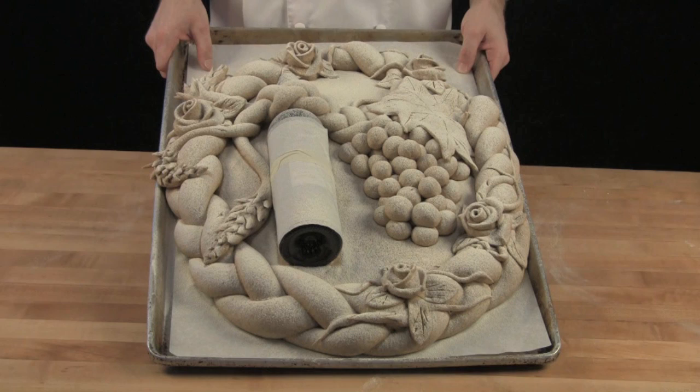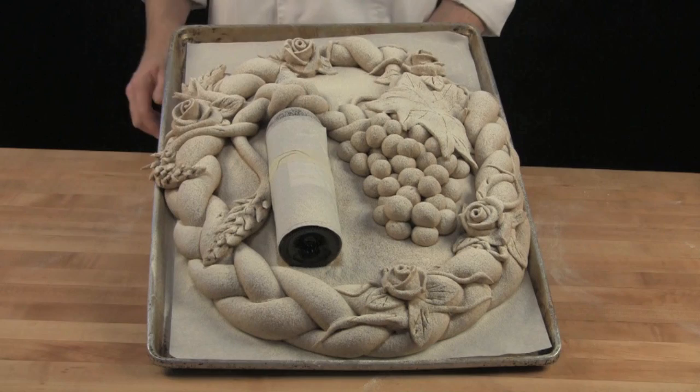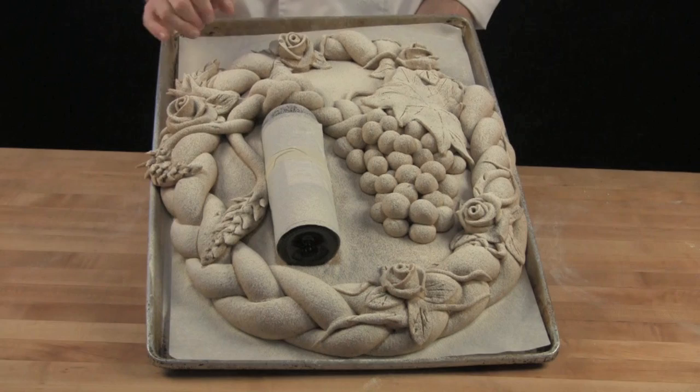After you've made all your decorative incisions, put it into an oven at about 450 to 480 degrees Fahrenheit. Bake it with some steam and then the trick is just bake it as dark as you can possibly stand it. I don't mind almost burning certain areas because it really starts to play with the highlights and shadows of this three-dimensional piece.